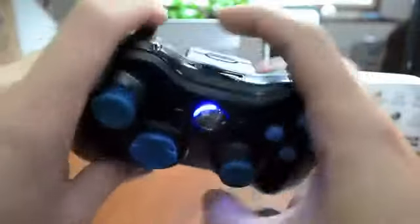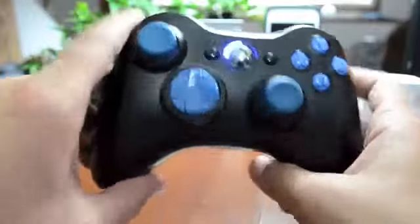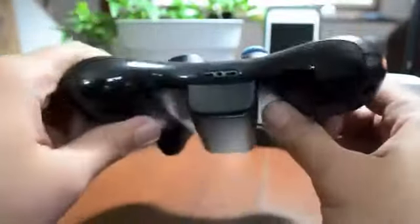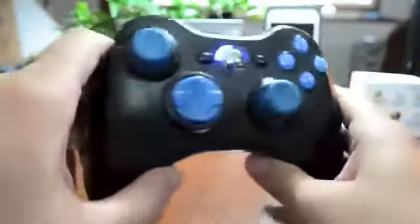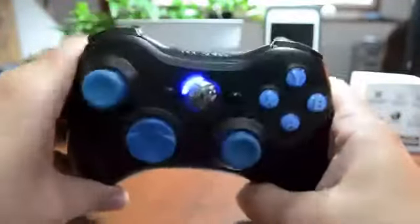One thing I got confused about at first when I got it was: how do you activate it? I figured there'd be a button down here or something out of the ordinary on the controller, but I didn't really look into it too much — I just kind of bought it. So I went on YouTube, searched it up, and found out how to use it, so I figured I'd show you guys as well.